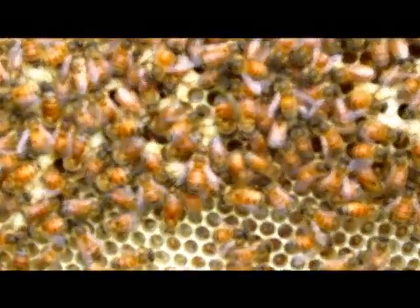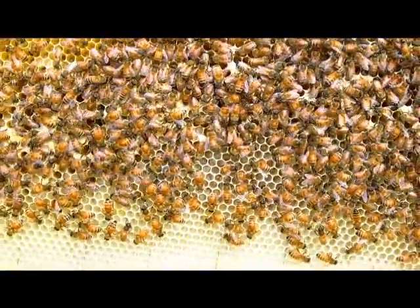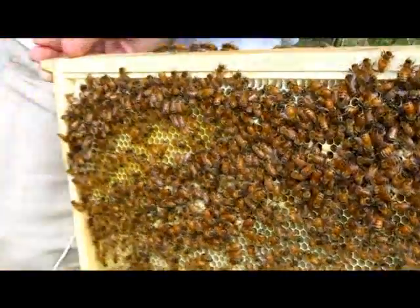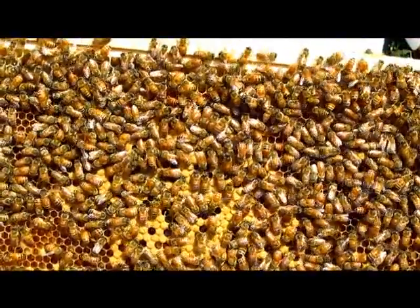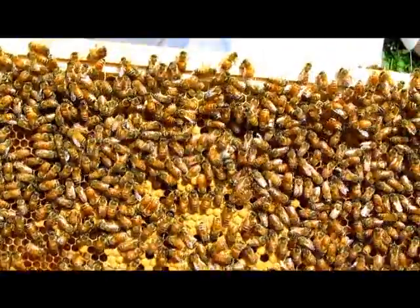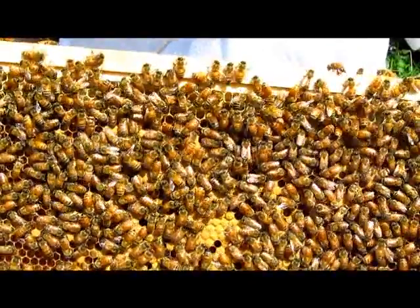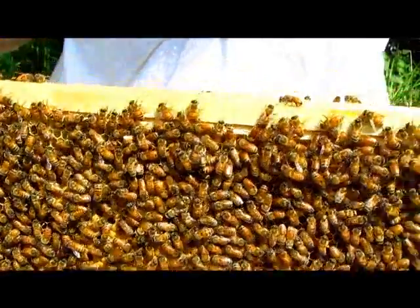At some point it'll probably stop focusing — I think it did. Okay, go back out again. Focus there. Alright, so this is the fourth frame — hold it still for just a minute so you can check out the activity. Flip it around.